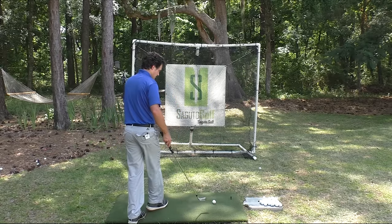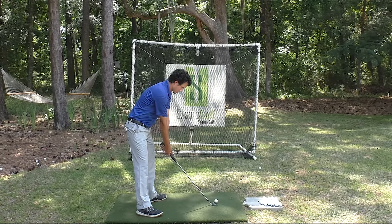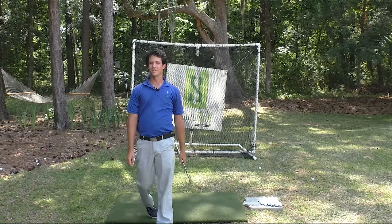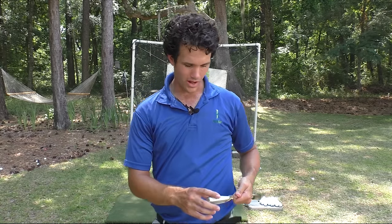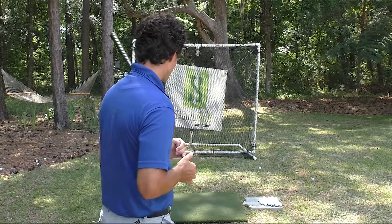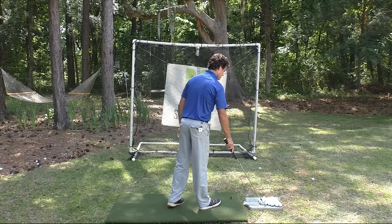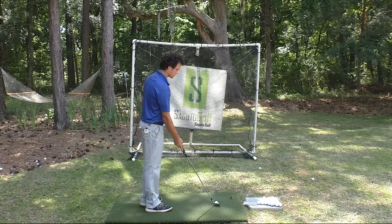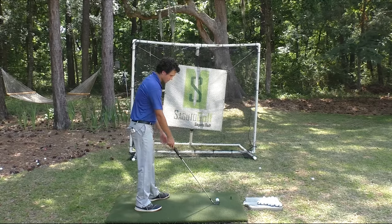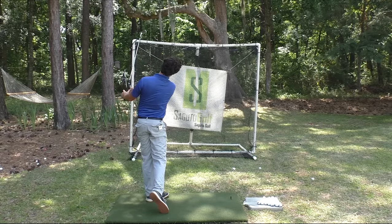Then I'm going to hit a shot with that feeling — get those shoulders working. Right in the center. Most of you know what I'm going to say next: we hit it again. Why? Because it felt good. That was crispy on the center of the face. Shoulders. Really simple. Really powerful.